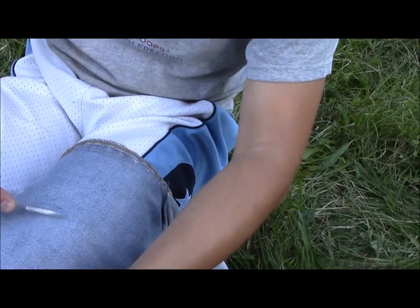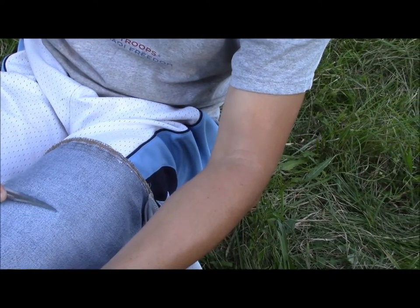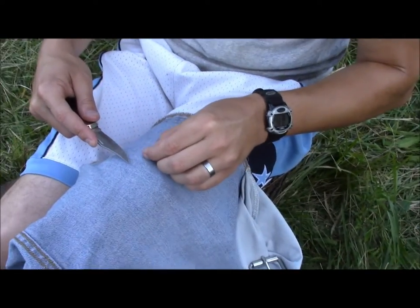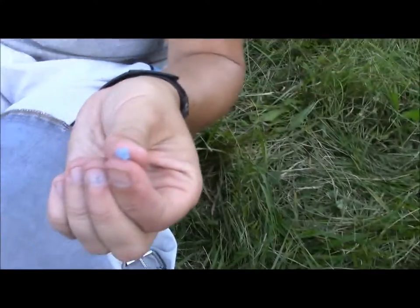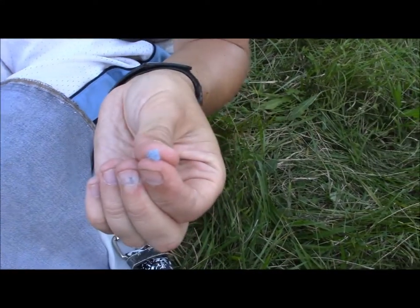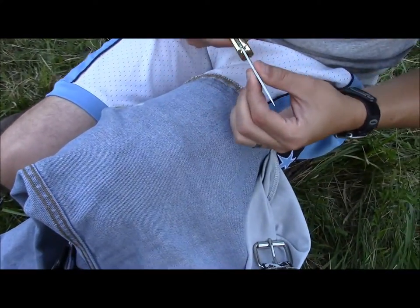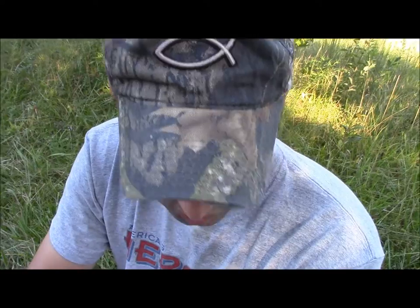It works the same with a regular pocket knife. But look — whatever pocket knife you have and you set it on your leg, you have a 50% chance of cutting through it, so it's super sharp. Just be careful and you won't cut yourself. I'm gonna collect a little bit more of this, and then we are going to start a fire using blue jeans.